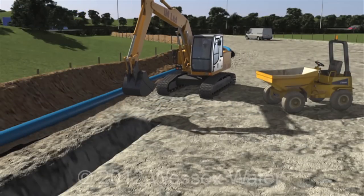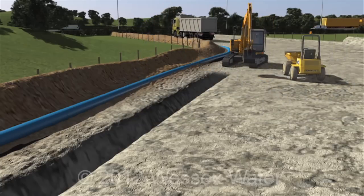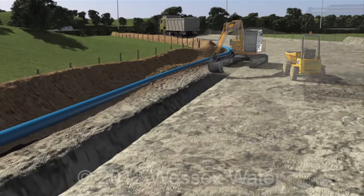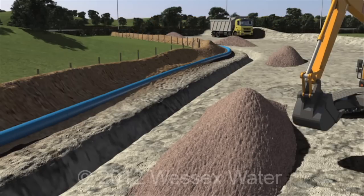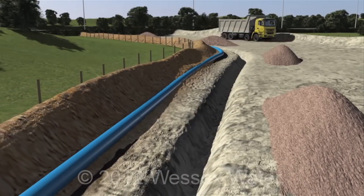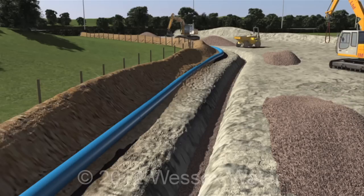An excavator is then used to dig a pipeline trench. The trench is lined with gravel to protect the pipe.